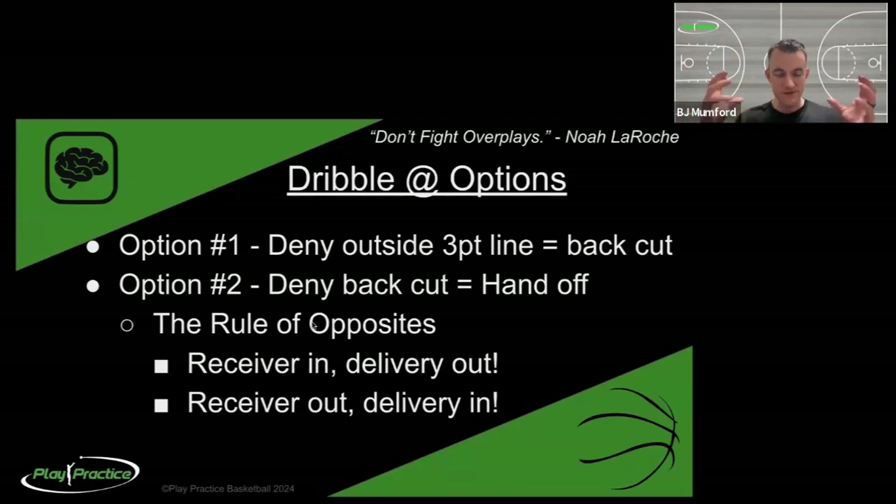Vice versa - if they switch or double team and trap you as the ball handler coming out of the handoff and push you away from the basket, I'm going to roll in just like on a normal ball screen play. That's the rule of opposites: wherever the ball or the cutter goes, the screener or delivery man goes in the opposite space. Just in and out. If you take nothing else away from this whole week, this will help you in many basketball situations. If the receiver goes in, delivery man goes out; if the receiver goes out, delivery man goes in. That's the simplest way to make a handoff maximally effective and tear the defense in two directions.